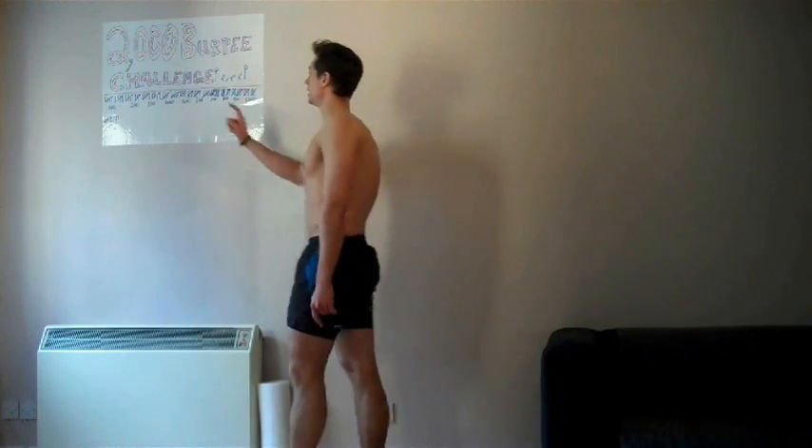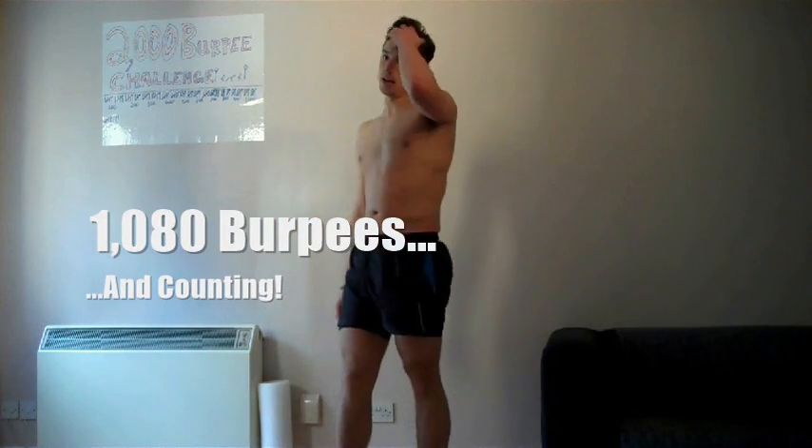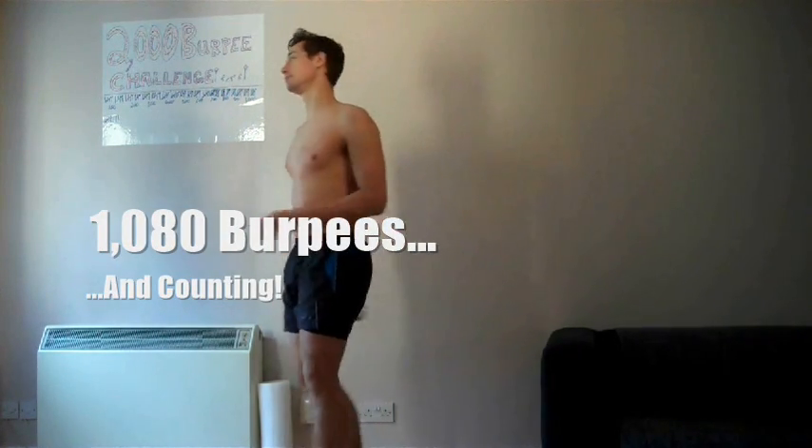Up to 1080 now - 1080! Remember 1080 Snowboarding on the N64? No? Don't worry about it, it's a childhood game. Anyway, really starting to feel the salt on my skin now.